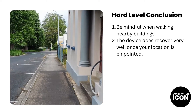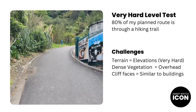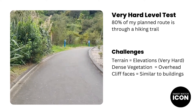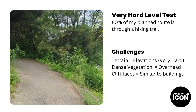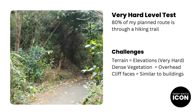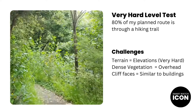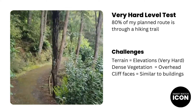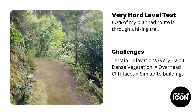Now let's move on to the last GPS accuracy test at the very hard level. The very hard level test is my favourite — hiking is one of my hobbies, and here in New Zealand there are so many trails to choose from. In this test, the majority of the planned route is through dense vegetation, meaning you won't be able to see the sky above you. The major obstruction is elevation — the planned route has many steep elevations over a short distance, which will really test the device's accuracy. Other obstructions include overhead vegetation, though in my experience that is minimal. The video on the left shows what the planned route looks like at ground level.